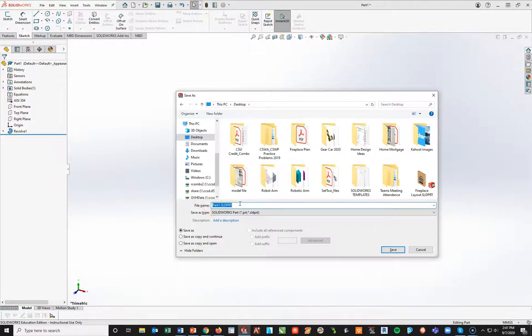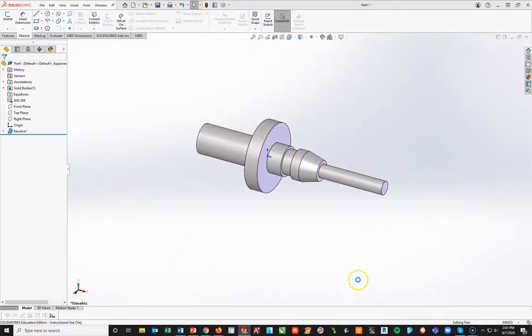I'm going to call this with all caps: SPINDLE underscore my last name. I want your last name on there — good practice. Now from here, all I'm going to do is start cutting away.